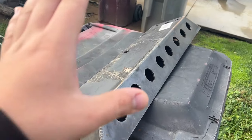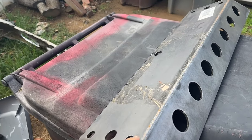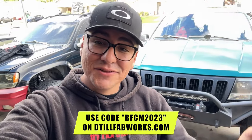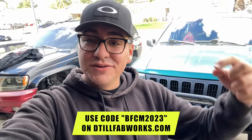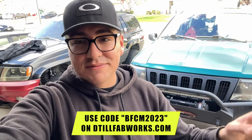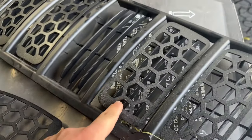We have the piece over here. We're gonna go ahead and sand it down because it does have some rust — it's been sitting for a year. Shout out to Details; we actually got an exclusive offer before Black Friday. We're giving you guys the deal, so make sure to use this code right here on Details' website.